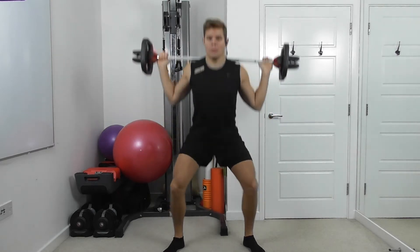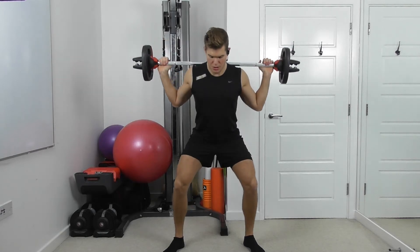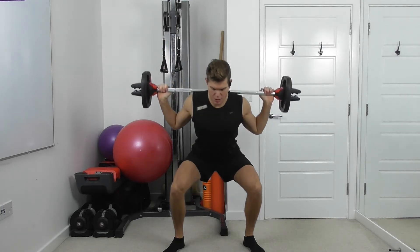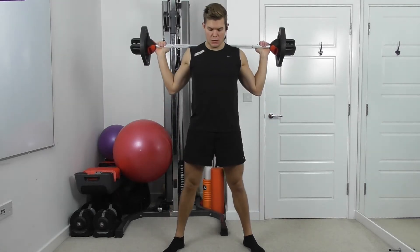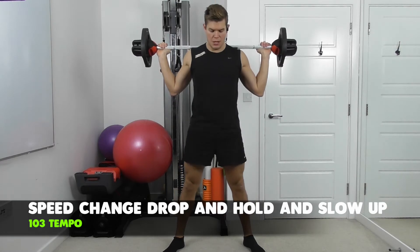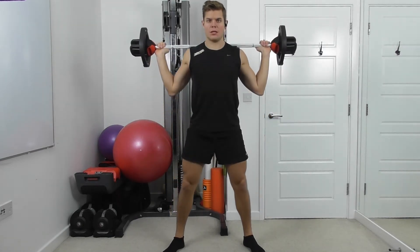Make sure as you tilt the hips, you draw the waist in. Maintain a neutral spine so the back is straight. Keep the technique good.